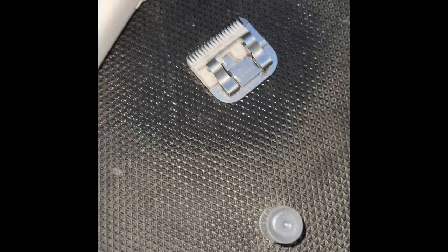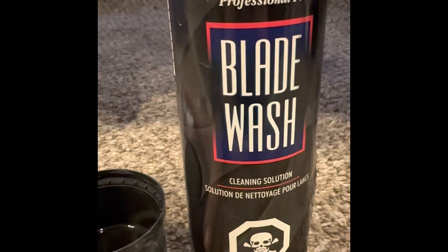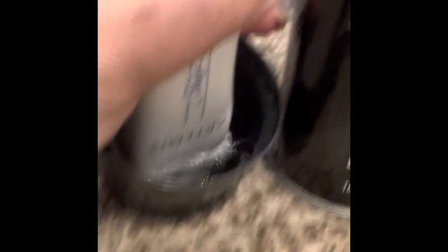There you go. This is how I always use blade wash for cleaning my blade every time when I'm done. I'm going to put it on the side of the lid — as you can see, everything will be oily and the small hair will be in that solution.